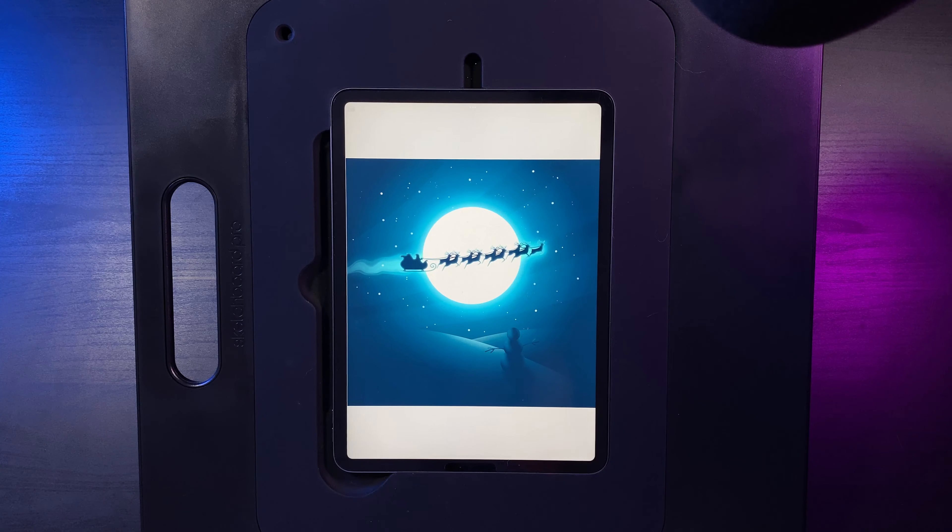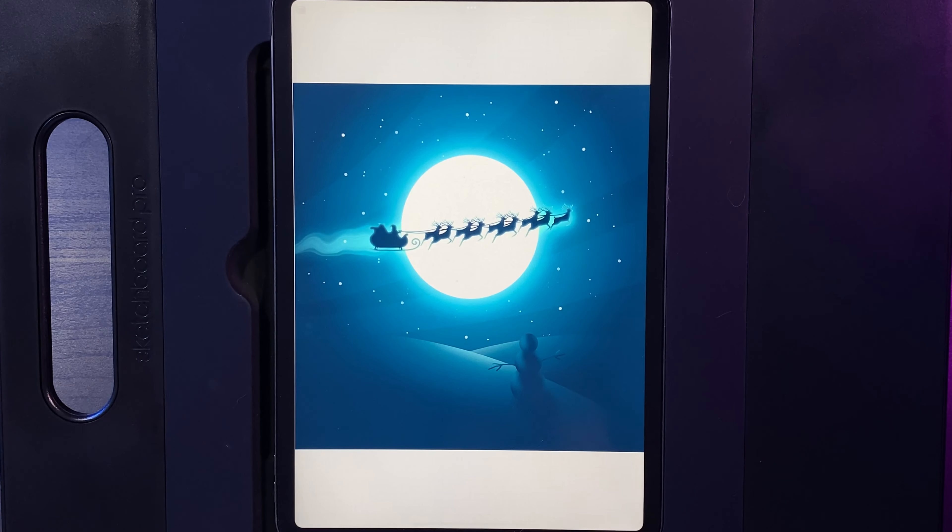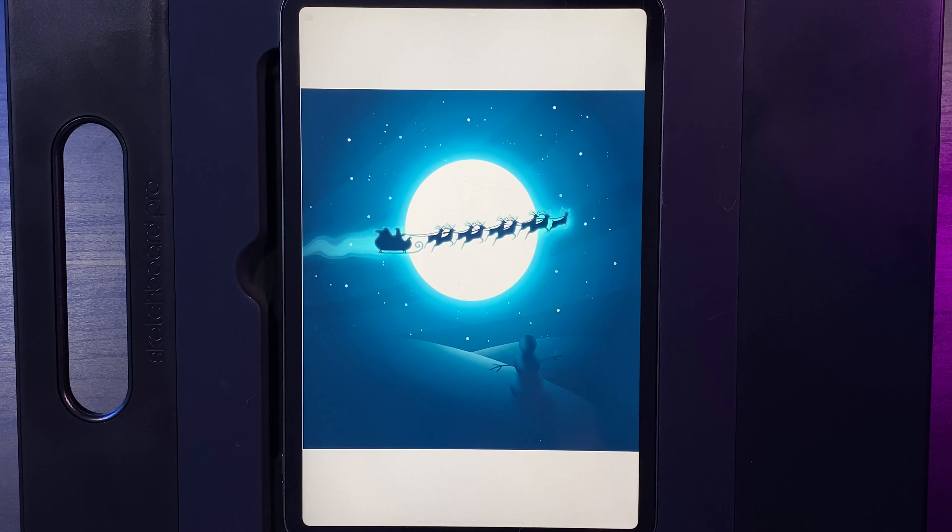What's up YouTube and welcome to another draw along with me. Today's design is this Santa sleigh design where the canvas size is 2000 by 2000. There's a link down below in the description to the palette as well as the stamp that you're going to need here for Santa.